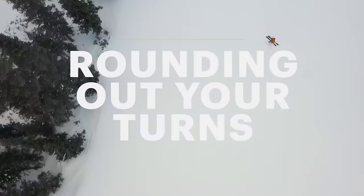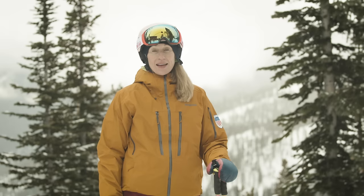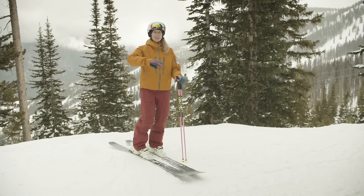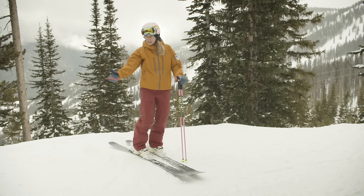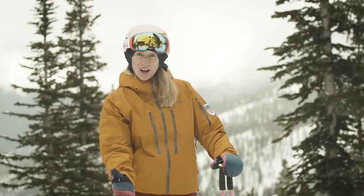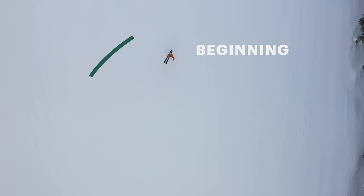We'd like to work on rounding out our turns so that we can really use the shape of our turn to control and manage our speed. As our wedge starts to become smaller and our skis become parallel in certain parts of the turn, it's going to be really important to keep shaping that round turn. Think about having a beginning, a middle, and an end of the turn so that we're controlling speed in all parts. As your skis are gliding, that's going to help you really manage your speed to how you want it to be.